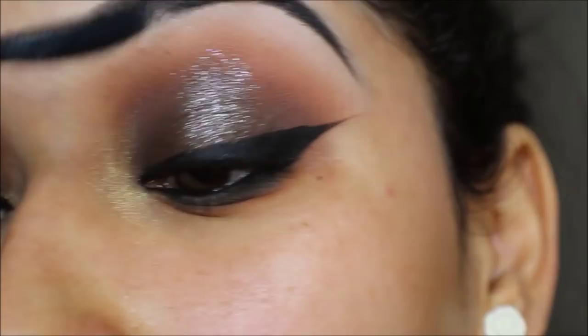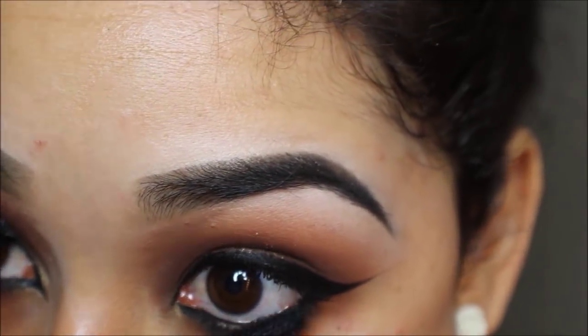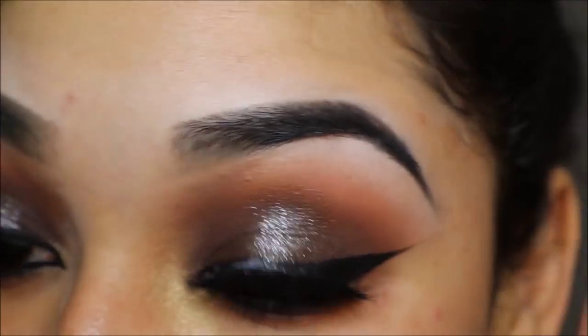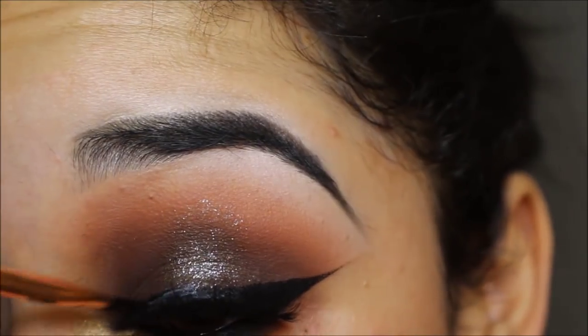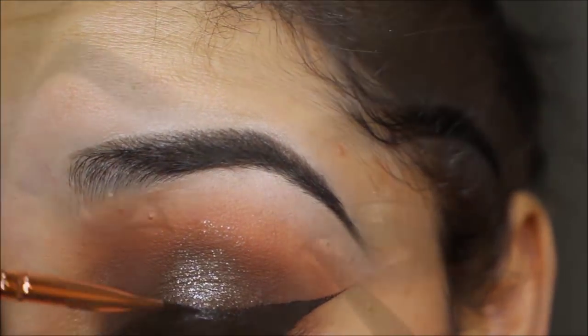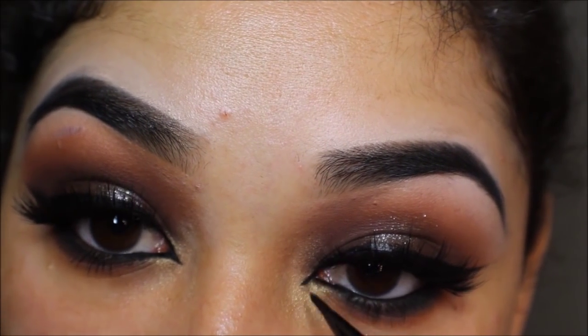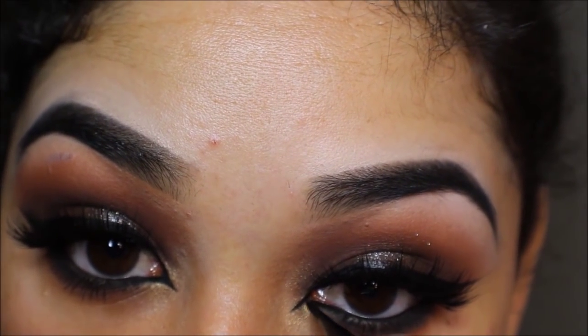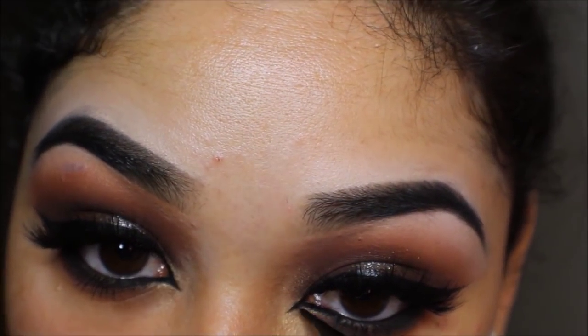Now I'm applying mascara — this is the Catrice Glam and Doll False Lash mascara. I'm putting on false eyelashes (I'll link them below) with Duo glue, then extending the inner corner of my eye to give a cat eye shape using my AMC Inglot gel liner in shade 77.